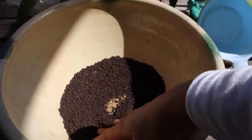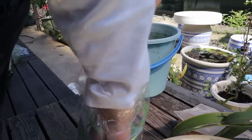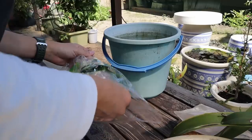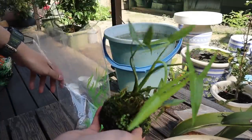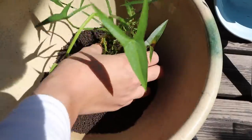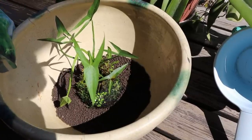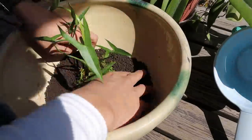Grab your wabi-kusa — if you're in America, I'm not sure where you can get this, but I think a few places online sell them, so maybe you can pick one up. There it is. I'm not sure exactly what plant this is, but there are a few different plants on this. I wonder where to put it — the middle would be nice. Just add a little more soil to kind of hold the wabi-kusa in place.